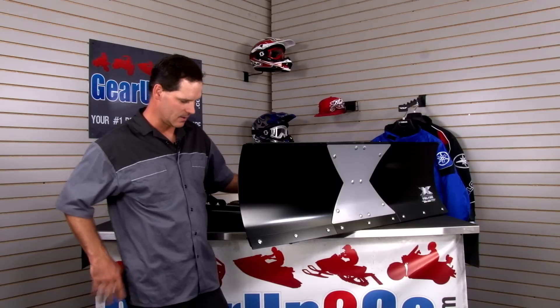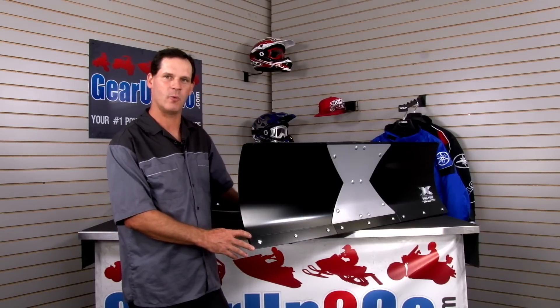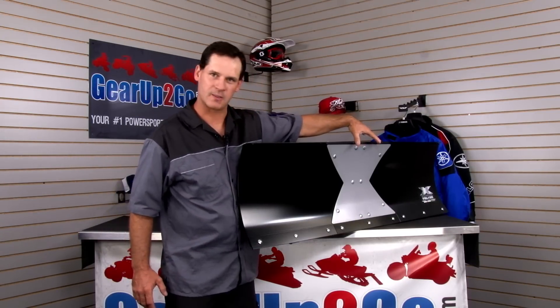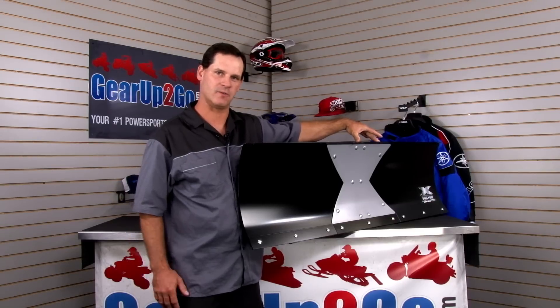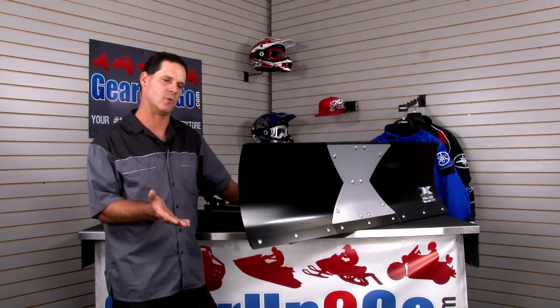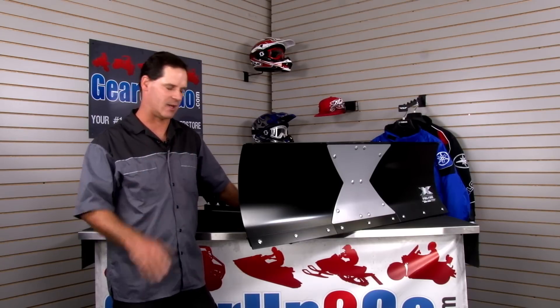It's a 52-inch blade. It's got a three-inch reversible wear bar for extended life. It's got double thick steel on the X in the center which gives it additional strength. It's got a forward-mounted blade which allows you to raise it higher than the standard blade.